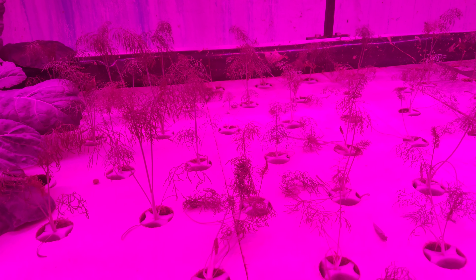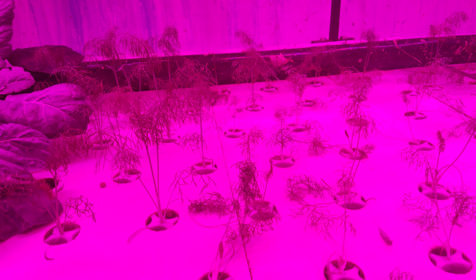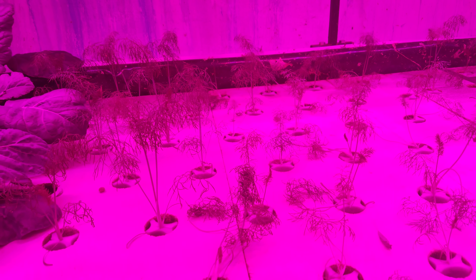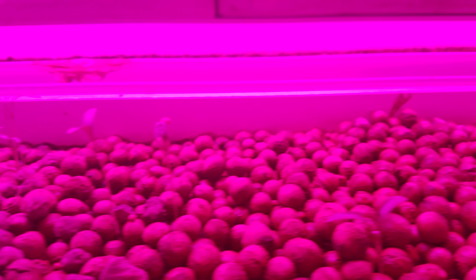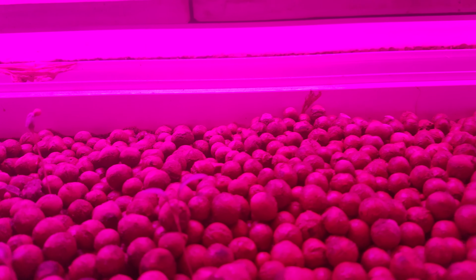Here's our lettuce again — just to give you an idea of how much growth has occurred since the last video. And that's that pepper plant again, let's see how much more growth has occurred there.